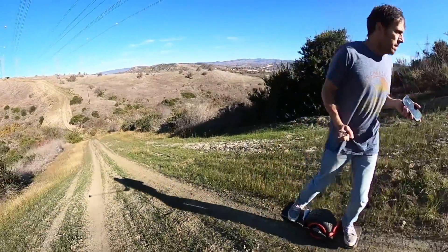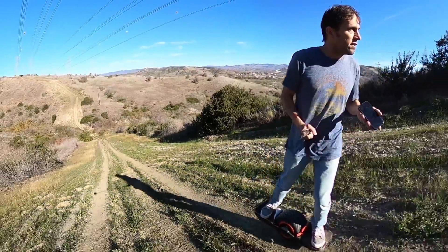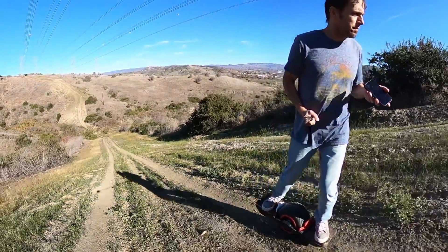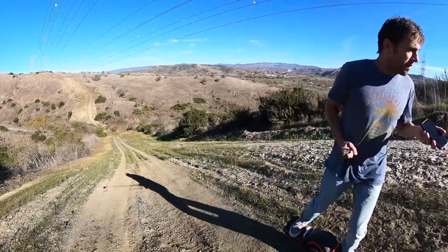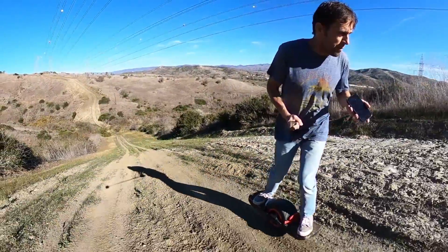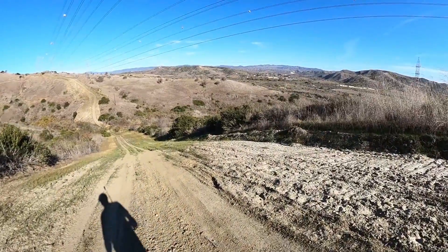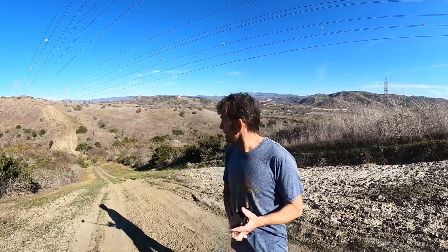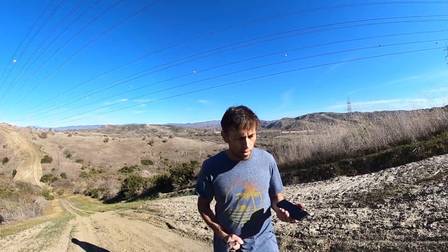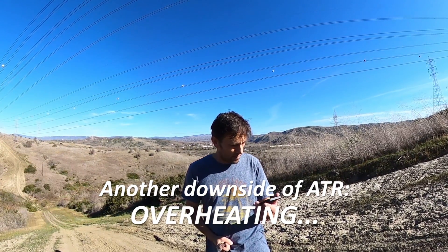So now we're going up this really steep hill again. I did crank up the ATR a tiny bit — it's now at 1.6. This trail is probably even steeper than Max's hill, and certainly longer because I'm overheating already. Our MOSFETs are at 80.